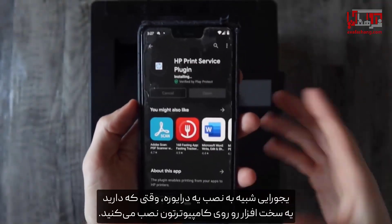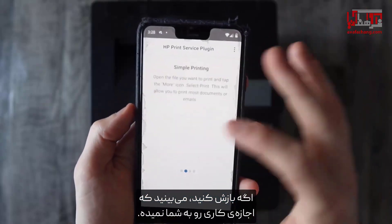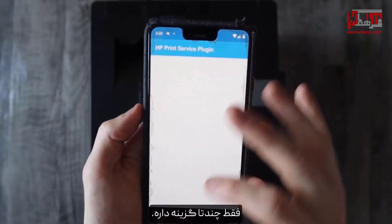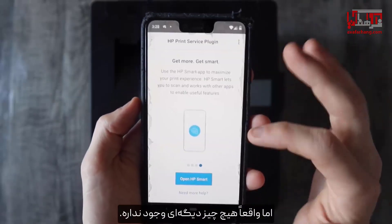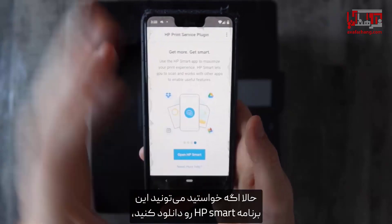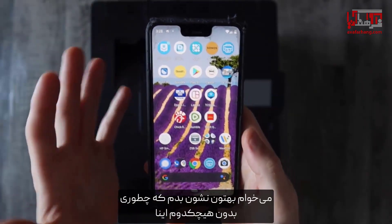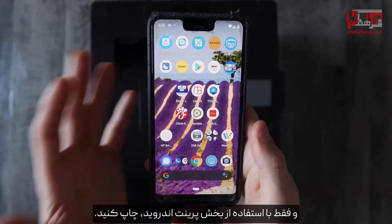When you hit open you'll see that it doesn't really allow you to do anything — it just has a couple of options. You have to accept their end user license agreement but there isn't really anything else. You can also download the HP Smart app if you want; it gives you more features. But I'm going to show you how to print without any of that, just using the basic Android print dialog.